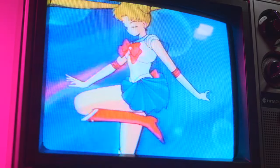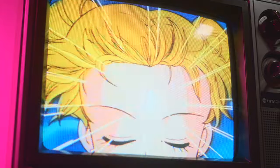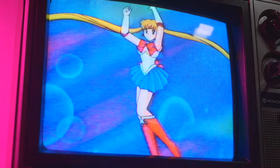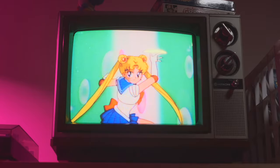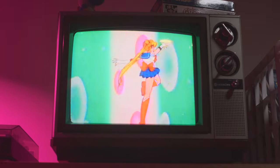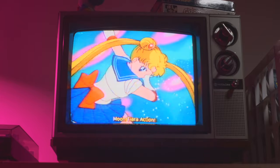It may seem strange as a grown male to say I like Sailor Moon — this anime about teenage Japanese schoolgirls running around fighting bad guys in the name of love and friendship. But I'm confident enough in my masculinity to say that I've seen most of the original series. I just really love the art style and aesthetic: the pastel but neon color palette, the classic character designs, and the beautiful effects and animation. I definitely draw a lot of inspiration from it.